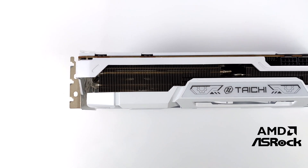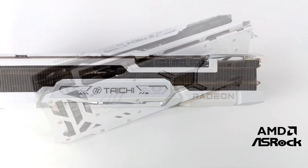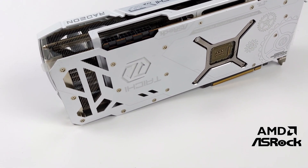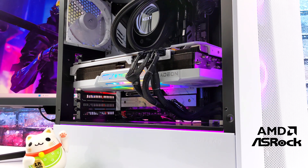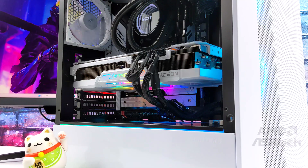That's going to wrap it up for my first look at the ASRock AMD Radeon RX 7900 XTX Tai Chi edition. If you're interested in learning more I will leave links to ASRock's website, and I want to give AMD and ASRock a big shout out for sending this over for review — couldn't do it without them. That's going to wrap it up for this one — like always, thanks for watching.